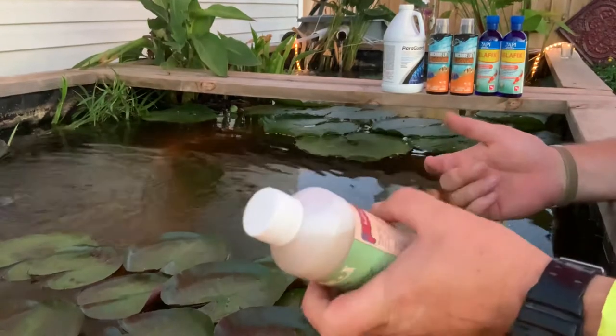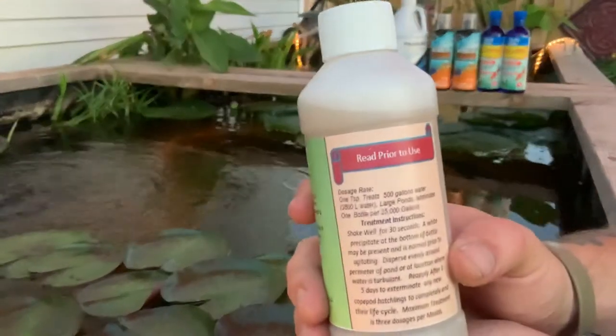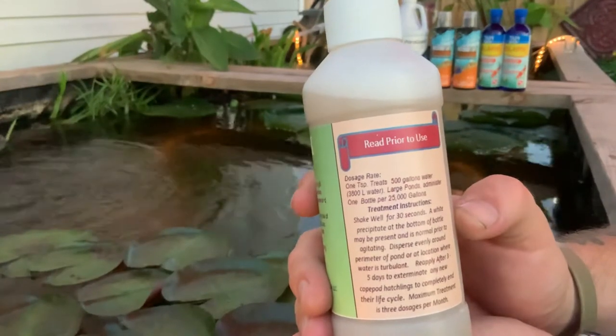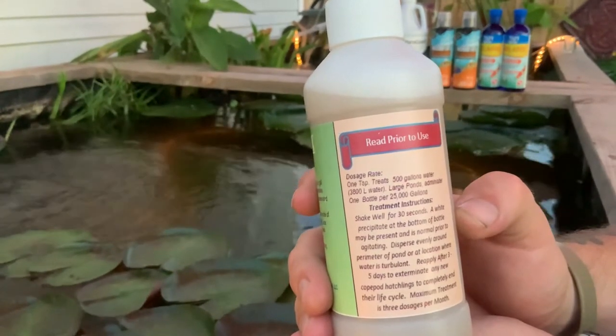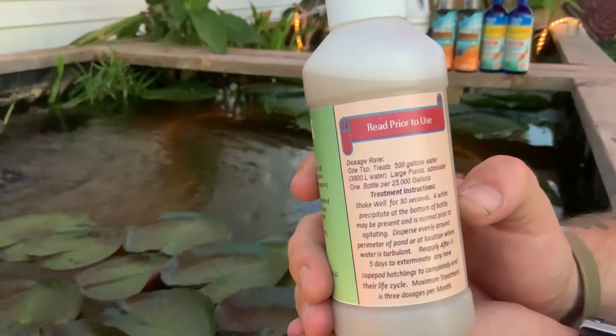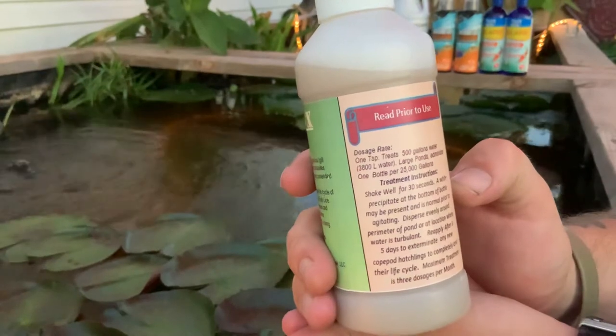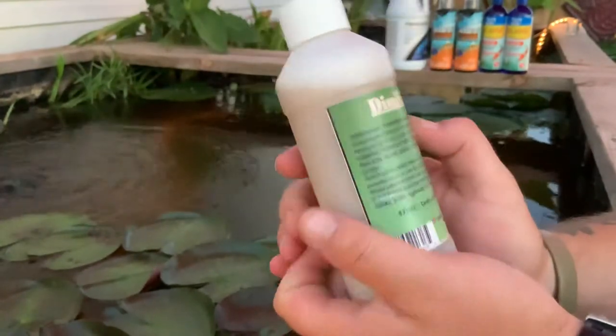It would have been so expensive to treat this pond with the other stuff. But this stuff — it's so cheap to treat this pond. It costs way less. We would have spent a fortune trying to kill these anchor worms with that other stuff. This stuff — we've used it twice and look how much we've got left. It looks like a brand new bottle.